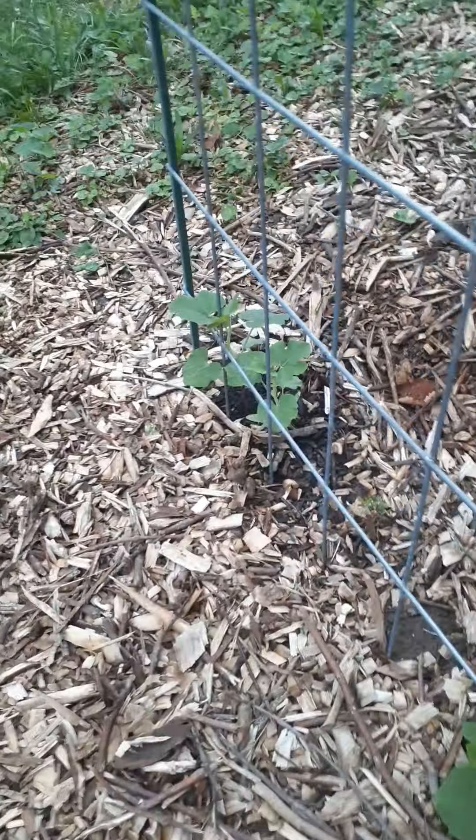Some squash — spaghetti squash. These are black eyed peas over here, and those little bitty things are cherry tomatoes.